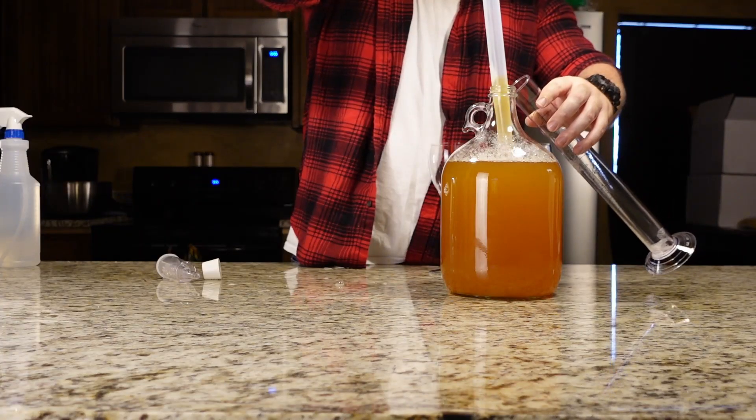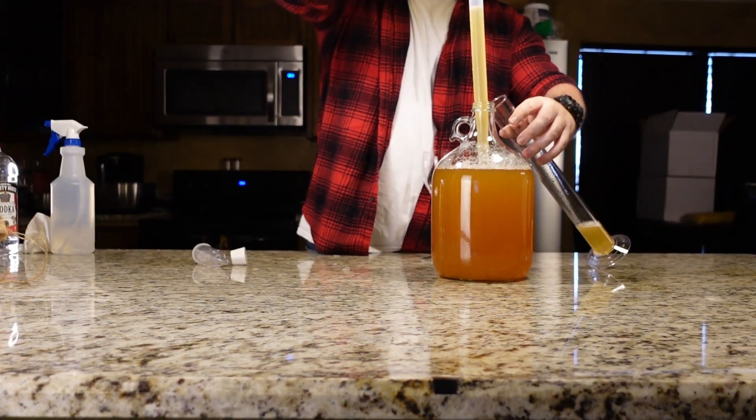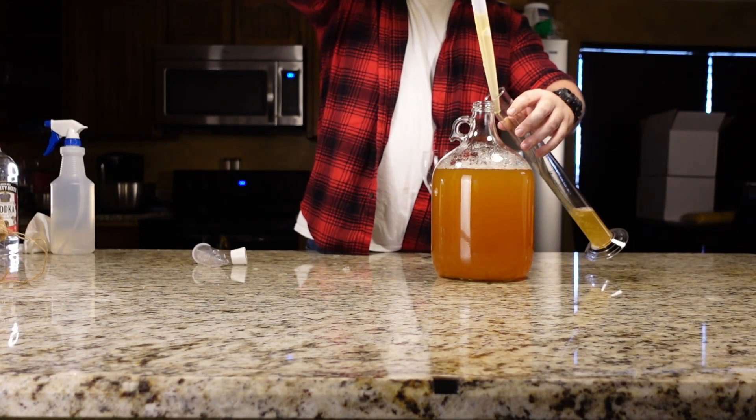Now before I forget, let's take a gravity reading and a taste test. Always keep your tools and graduated cylinder clean and sanitized for this part, because you may need to pour it back in to reduce the headspace.